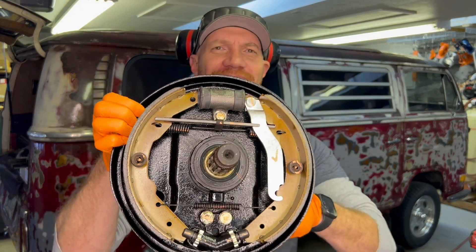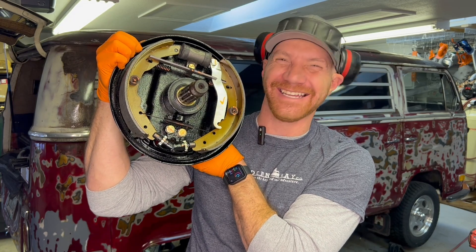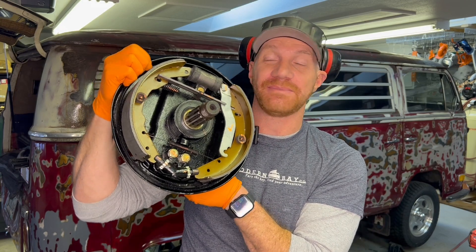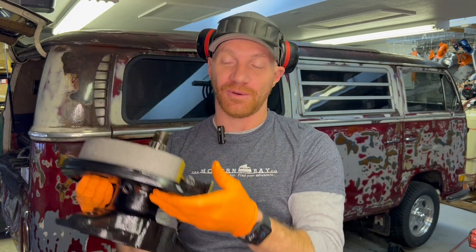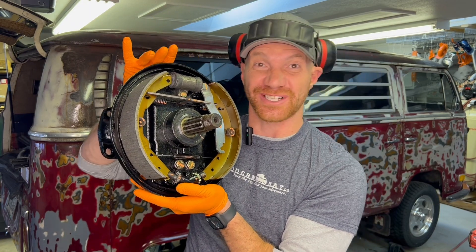So right here we're looking at the rear brake assembly from a 1971 Volkswagen Bay Window bus. This has all been rebuilt — bearings all the way out — and it's gorgeous. I'm going to walk through some of the things to look out for. At the top of that assembly, the most common thing that fails on really any drum brake system is the wheel cylinder.